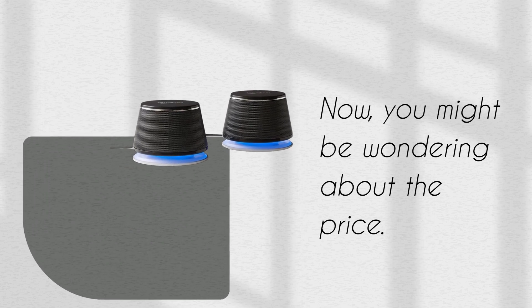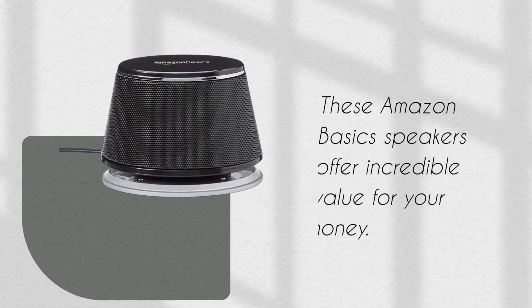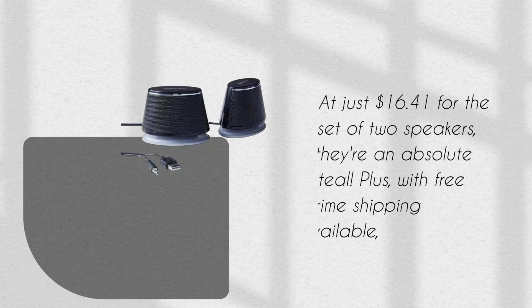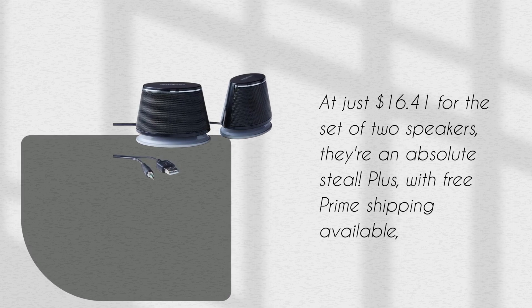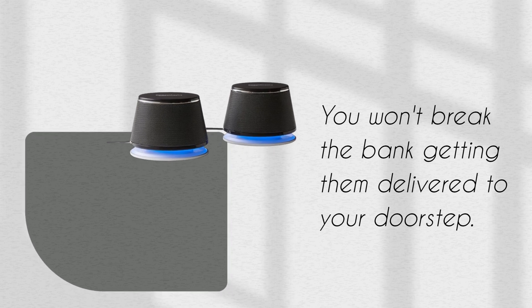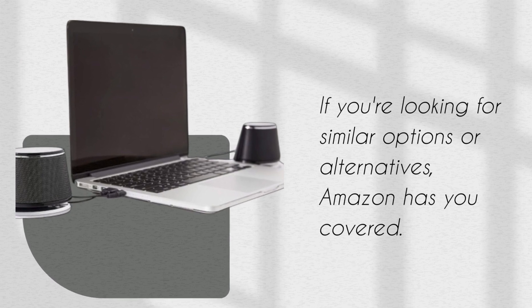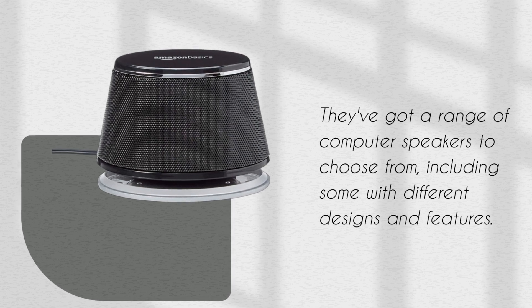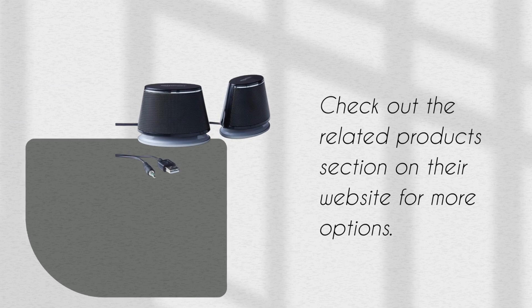Now, you might be wondering about the price. Here's the exciting part — these Amazon Basics speakers offer incredible value for your money. At just $16.41 for the set of two speakers, they're an absolute steal. Plus, with free Prime shipping available, you won't break the bank getting them delivered to your doorstep. If you're looking for similar options or alternatives, Amazon has you covered with a range of computer speakers in different designs and features. Check out the related products section on their website for more options.